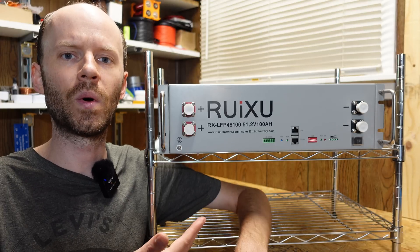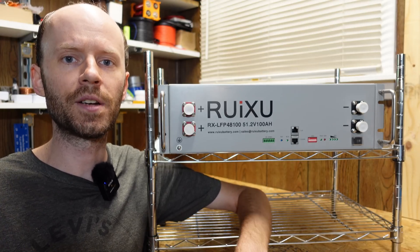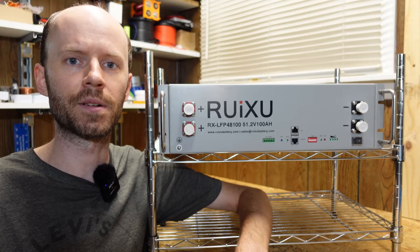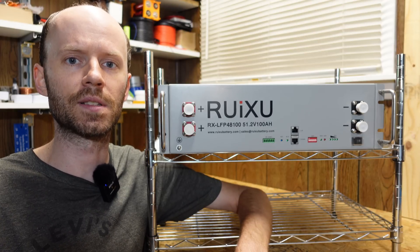Hey guys, today we have a 48 volt 100 amp hour lithium iron phosphate battery from Ruxu. This is a brand new model that was just released and I think it's going to be a game changer in the rack mount battery space. Let's take a look at why that is — we'll do some testing and see how it's built inside.